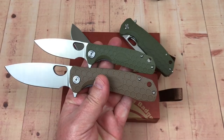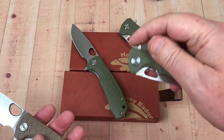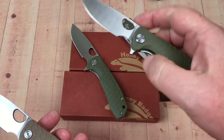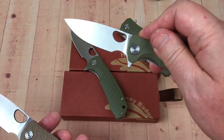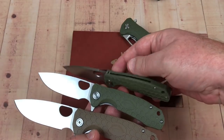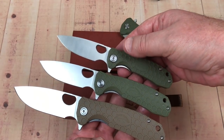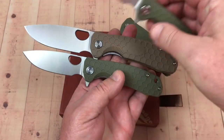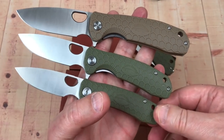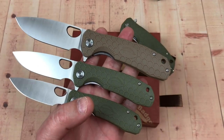The small is lighter and a little more snappy because there's less mass on the detent ball it has to hold back. Here's the medium — large, medium, small. The camera angle makes comparisons a little tricky, but obviously the small is smaller, the medium is a little bigger, and the large has a 3.6-inch blade.